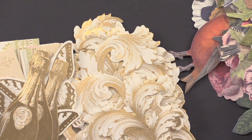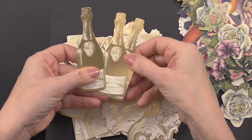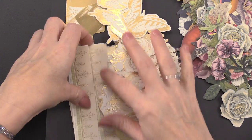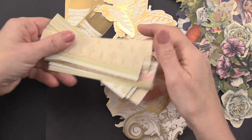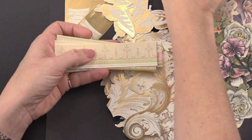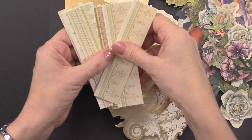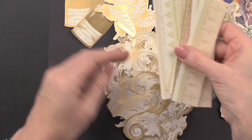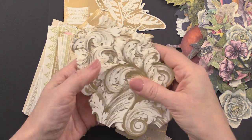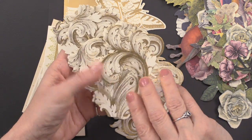You also get 48 foiled die cuts. This is really fun — there are great champagne bottles within this one, butterflies, and borders. Some of these are printed borders, not foiled, but you're still getting 48 foiled die cuts. There are great foiled swirls and flourishes, and they're huge — they're really going to go nicely on your card.